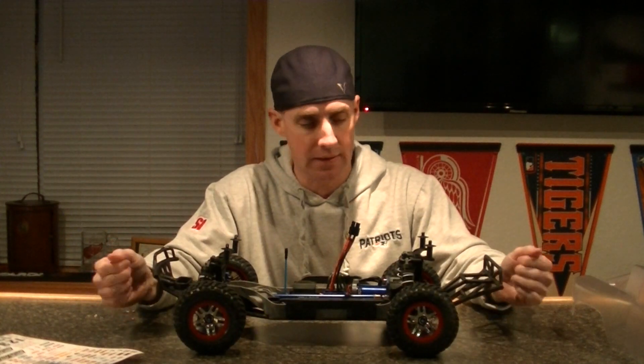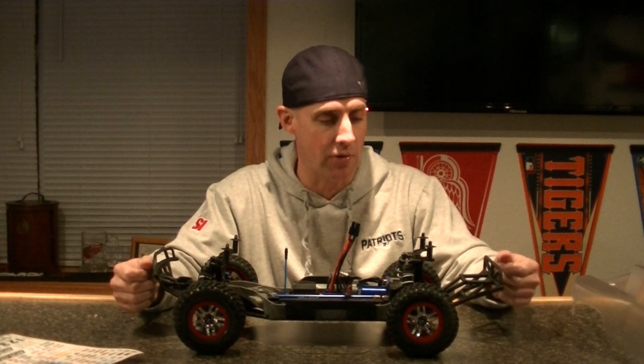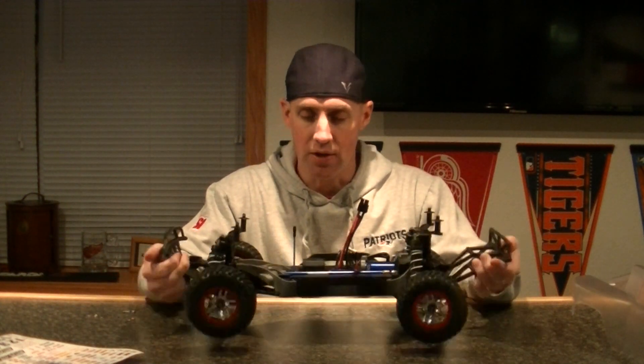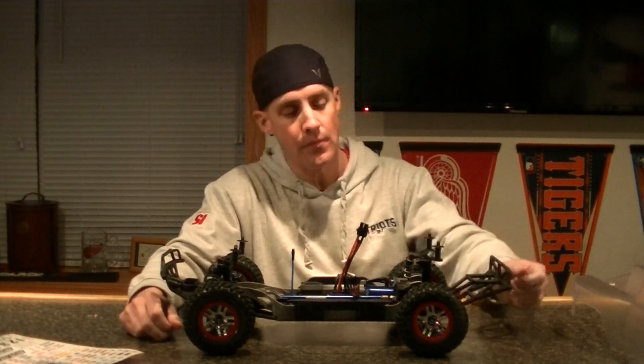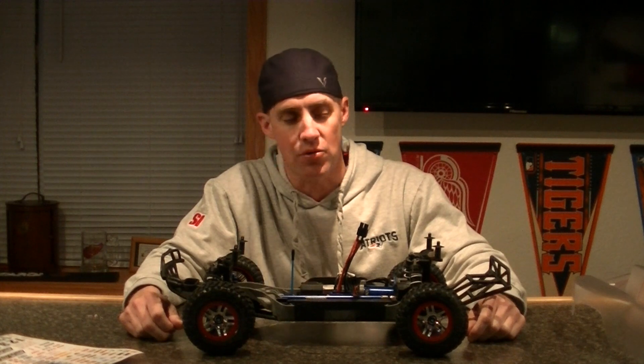The tire compound seems fairly soft so it should get some good traction, though they do seem pretty hard — just first impressions. These Slashes have been around forever, so I'm kind of looking forward to trying out this LCG and seeing what it can do on the track. I'll probably have this thing for years and bash the crap out of it. My game plan is I'm not going to replace anything until it breaks — just run it stock and put it through the wringer to see how tough it is.